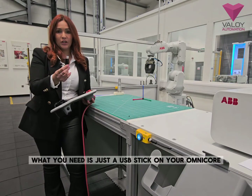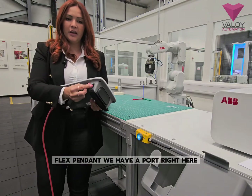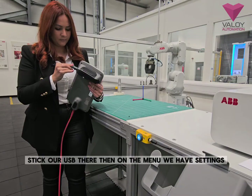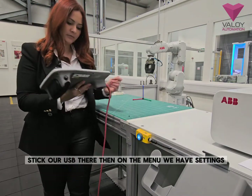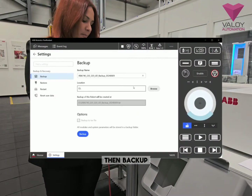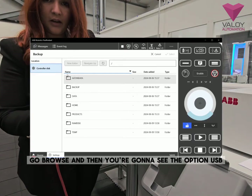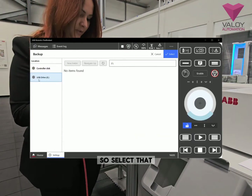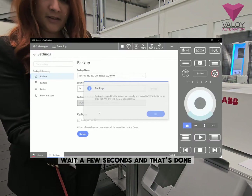What you need is just a USB stick on your OMICOR flex pendant. You have a port right here — stick your USB there. Then on the menu we have Settings, then Backup. Go to Browse and you're going to see the option USB. Select that and then press Backup. Wait a few seconds and that's done.